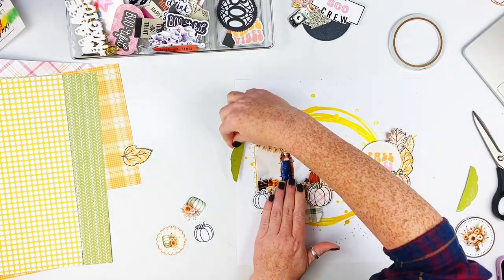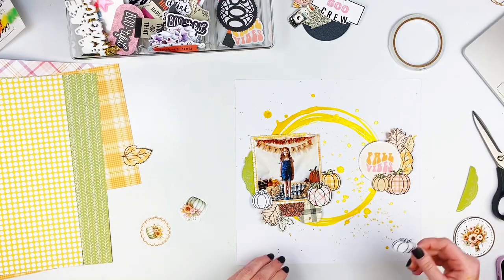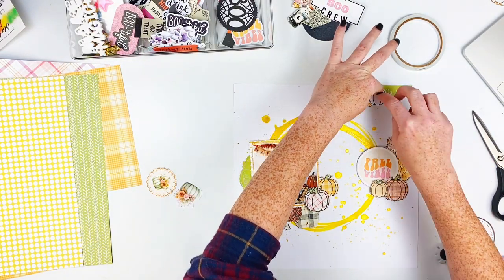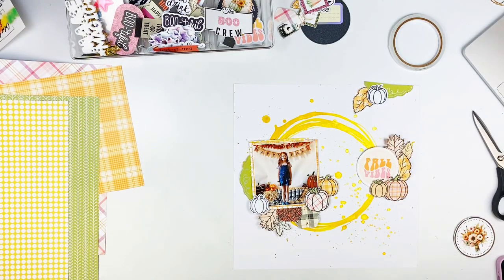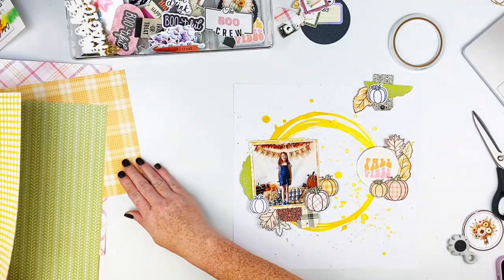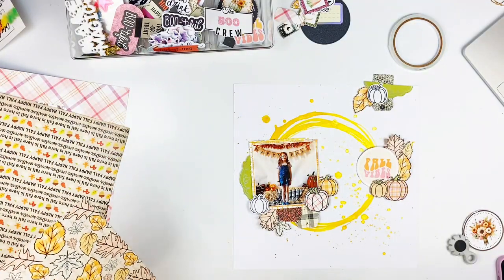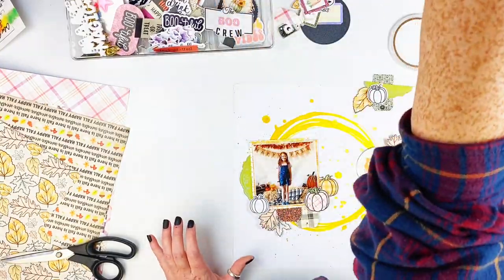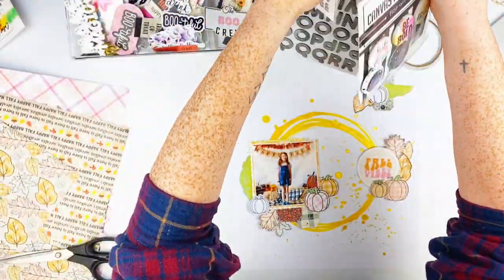I'm adding pumpkins from the ephemera pack as well. I'm trying to find something else to use — I decide to use this piece, which adds a little more green and fills in another area up to the top right. I wanted three sets of clusters at least, so that's what I'm going for.